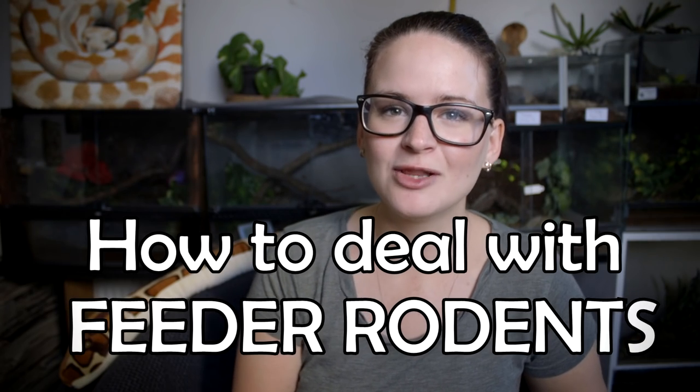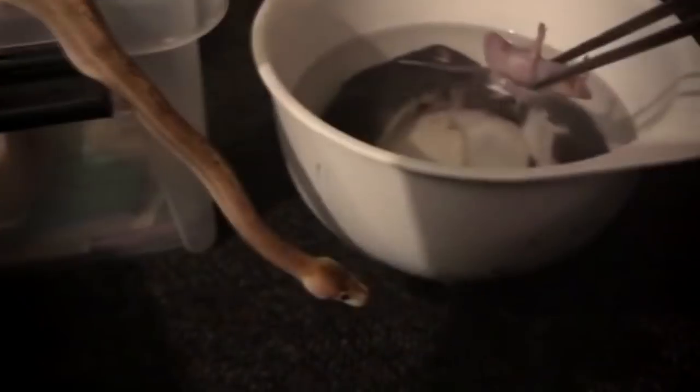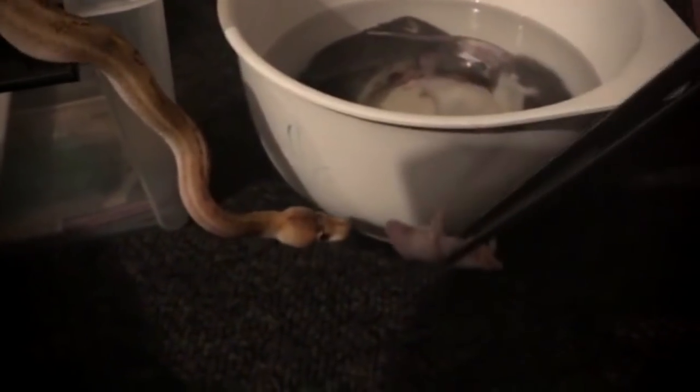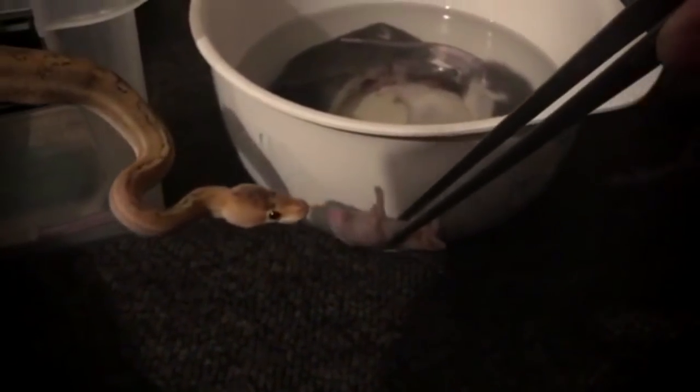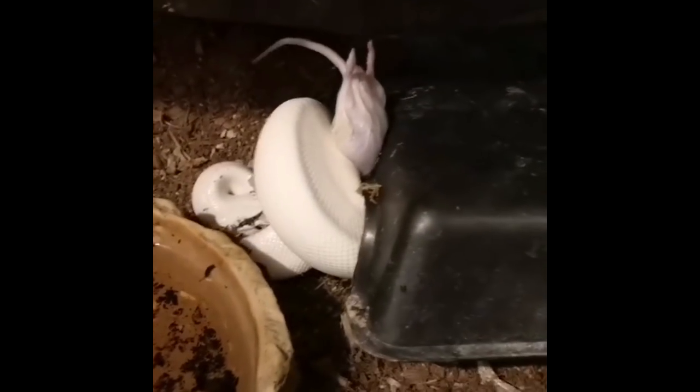Today we're going to have a look at how to deal with feeder rodents such as mice or rats, because as a new snake owner — or even as someone who has owned snakes for a period of time — it can be a bit difficult and challenging. When you have a snake you have to feed it. The snake doesn't have the option to go full-on vegetarian, and there isn't any pre-prepared food like there is with cats and dogs, so you're really left with the option of feeding frozen rodents. In general, most people use either frozen rats or frozen mice.